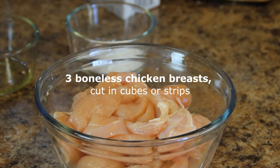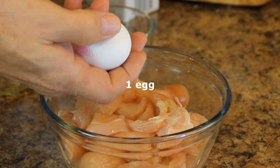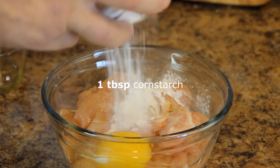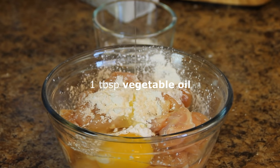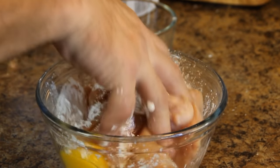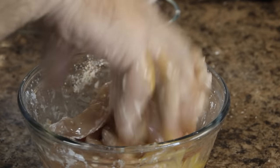I'm going to get started here with three boneless skinless chicken breasts that I've cut up fairly thinly. Add in my magic egg, a tablespoon of cornstarch, another tablespoon of vegetable oil. Then use my hands and mix everything up until the chicken is nicely coated. We're going to slip this in the fridge for about 20 minutes just to marinate.